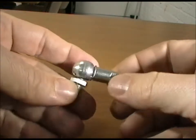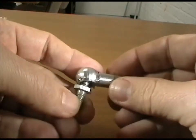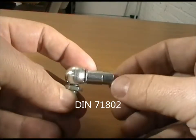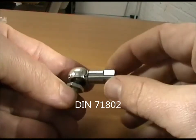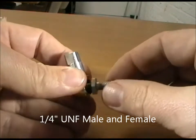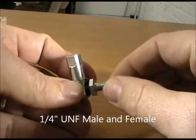This is one of our DN range ball joints. It's based loosely on the DIN 71802, but this one has spanner flats. This is also unusual in that it is a quarter UNF thread. Generally DIN 71802 ball joints are only available in metric threads.